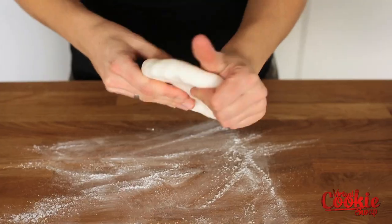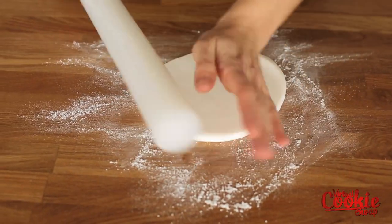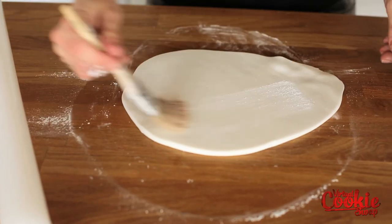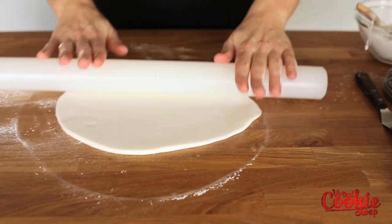Before you roll out your fondant, you want to prep your work surface with a little bit of cornstarch. You don't want to use too much cornstarch because then it'll start to make your fondant look a little chalky. I like to use a paintbrush — just a regular old paintbrush — just to lightly dust my surface.